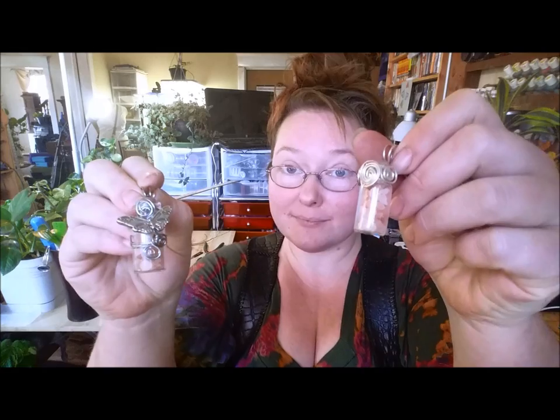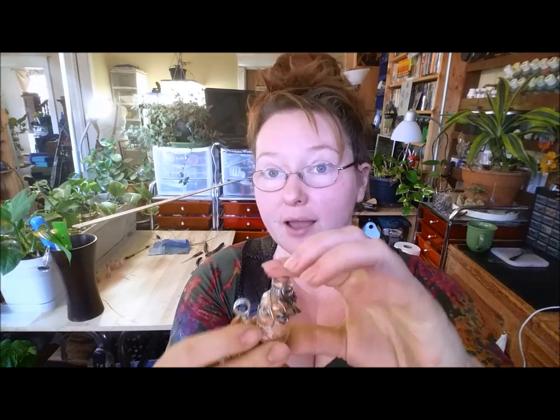Hey y'all! Today I want to show you guys how to make some cute little wire-wrapped fairy bottles in a couple of different styles, just to give you some ideas that you can use your own creativity and inspiration to make something kind of fun. But let's get started!